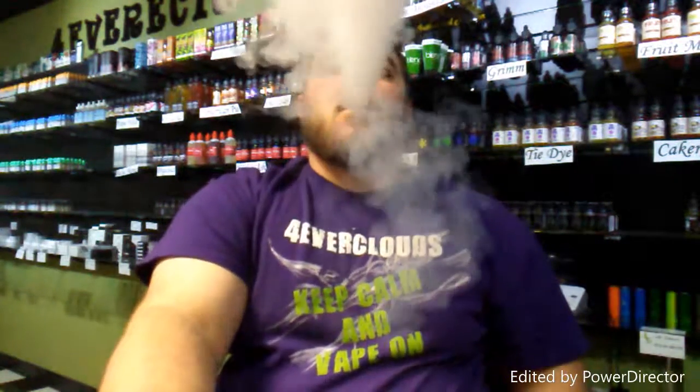Pretty good initial hit. You can definitely taste the blueberry, and the blackberry a little on the exhale — not as much as the blueberry. I don't know what that mystery berry is in there. Let's give it one more hit. I can't spot what that mystery berry is — it's got me stumped. You definitely taste the blueberry and the blackberry, but I can't figure out what that mystery berry is.